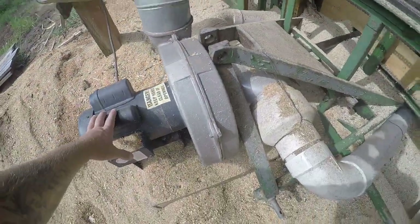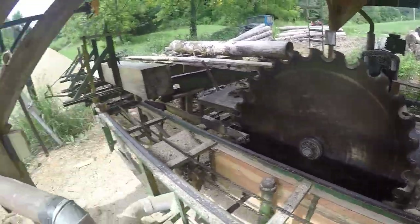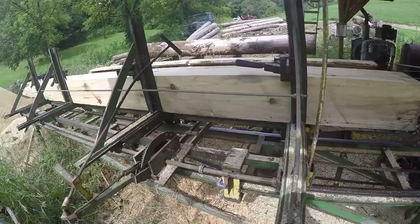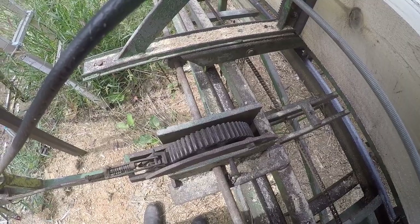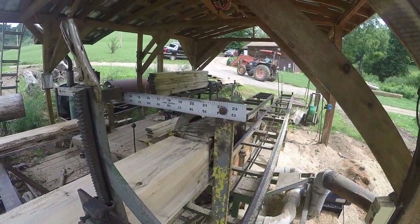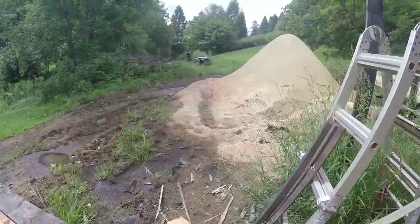This is just our dust collection blower on the carriage. Here's the carriage — to move the carriage in and out and make the boards thicker or thinner. I'll step back around to the other side of the mill again so that we can see a little better.